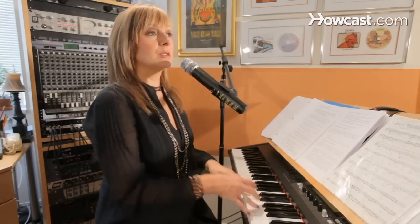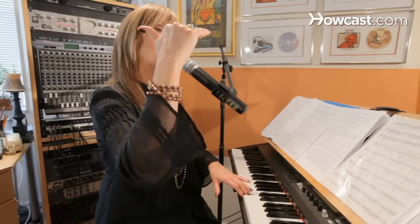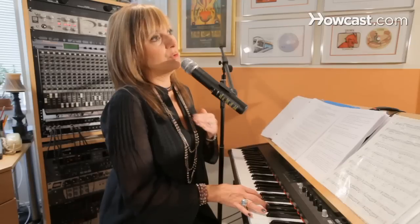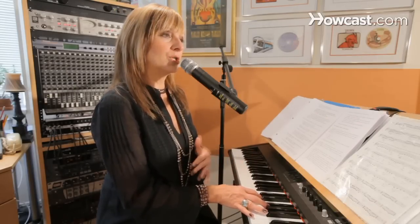I recommend going to the piano, playing a note, trying to hit the pitch, then going slightly sharp and then coming back to the center and going slightly flat — kind of like tuning a guitar string, how we bring it into pitch. The next thing with pitch is using the piano or an instrument as a guide, which is really helpful.